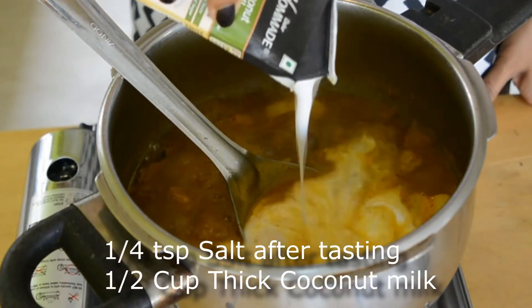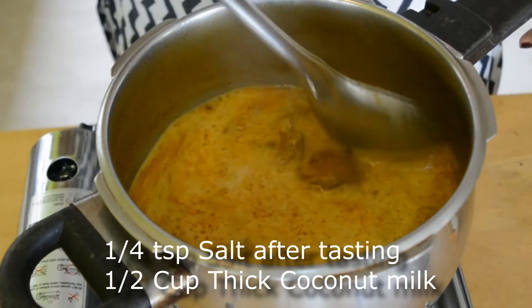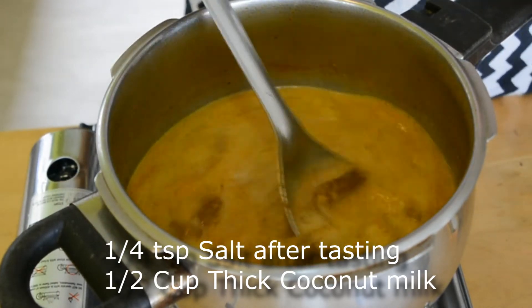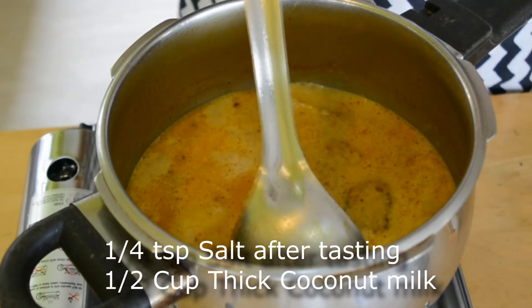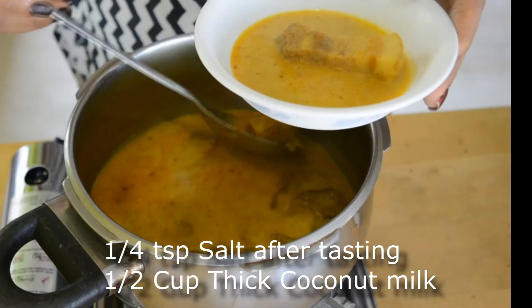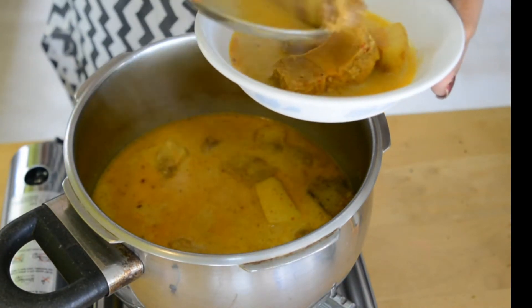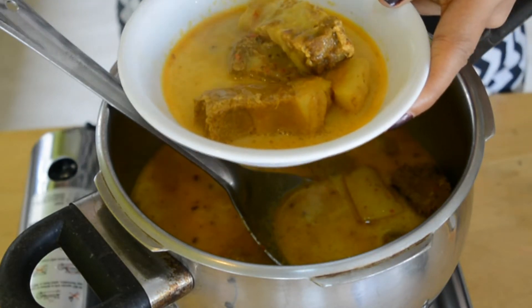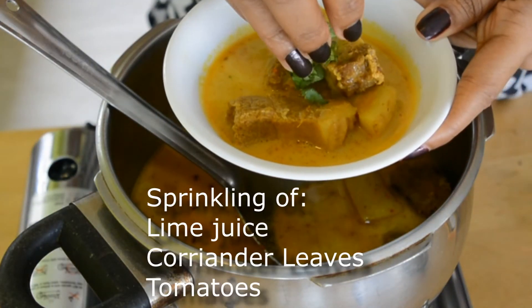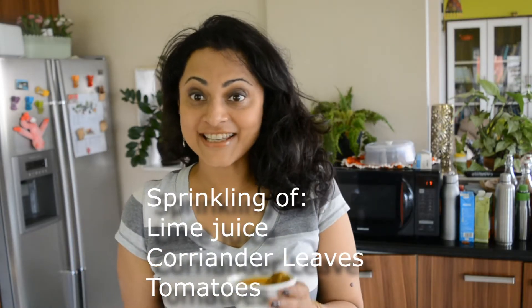I'm going to add half a cup of thick coconut milk and let it come back to a simmer. Those of you who like it a little sweet can add some stevia or a sweetener if you like — I'm not going to do that. I'm going to switch this off and add some lime juice. It's ready!